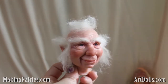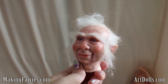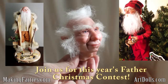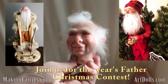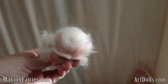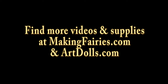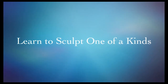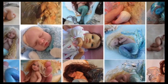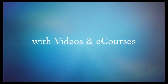There — that looks so cute. That's how you give your doll some finishing touches and a nice mutton chop hairdo. That looks really nice.